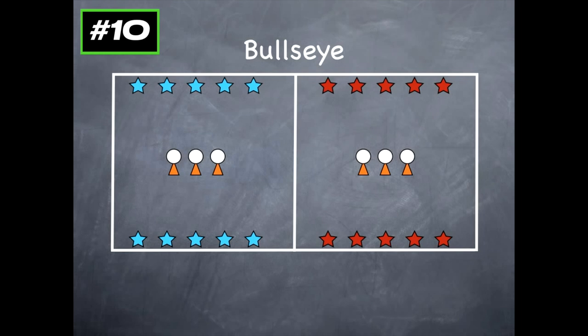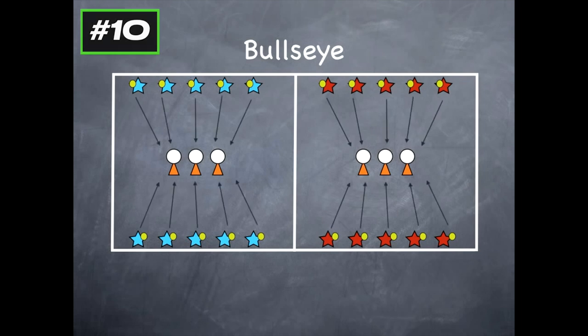Those are the targets, those are the bullseyes for the students to throw at. Before the game starts, you'll give them all a tennis ball. The goal of the game is to be the first team to knock over all three, or however many volleyballs you have, off the cones. It's a target practice game.